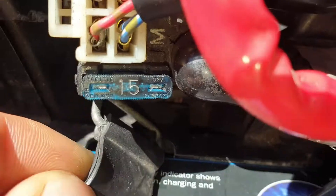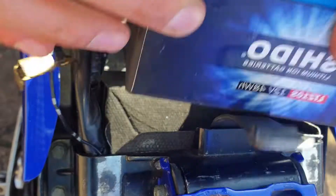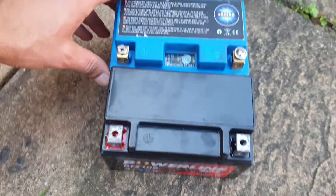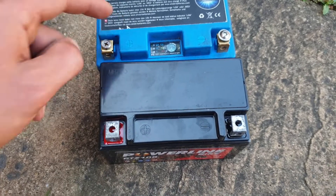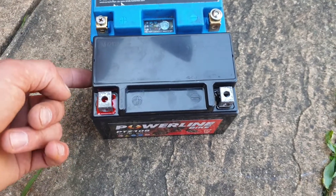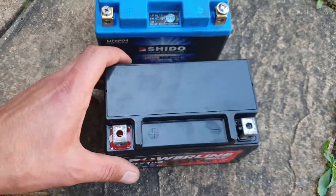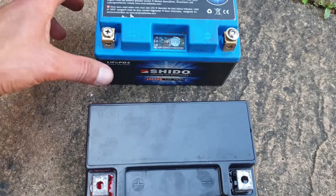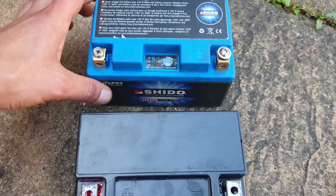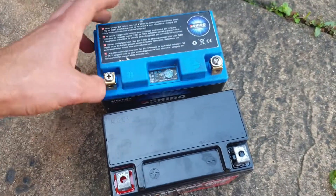Disconnecting this one. Very similar size, yeah? So this one is a Lithium battery and this one is a Gallium battery. Look at this Gallium battery — you can feel it, it feels like two kilos maybe. You can hear how heavy it is. And this one — look at this, such a huge difference in weight.